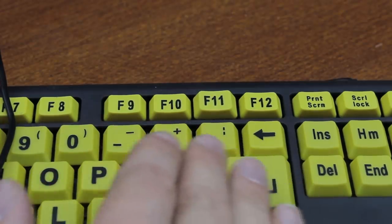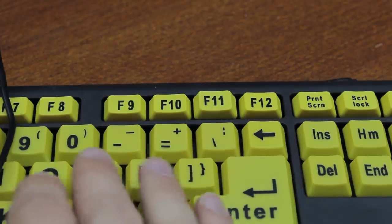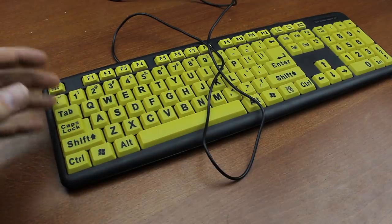The F11 key is also not level with the rest of the keycaps. I've tried reseating it several times but this doesn't seem to fix it, so my diagnosis is that it's just broken.